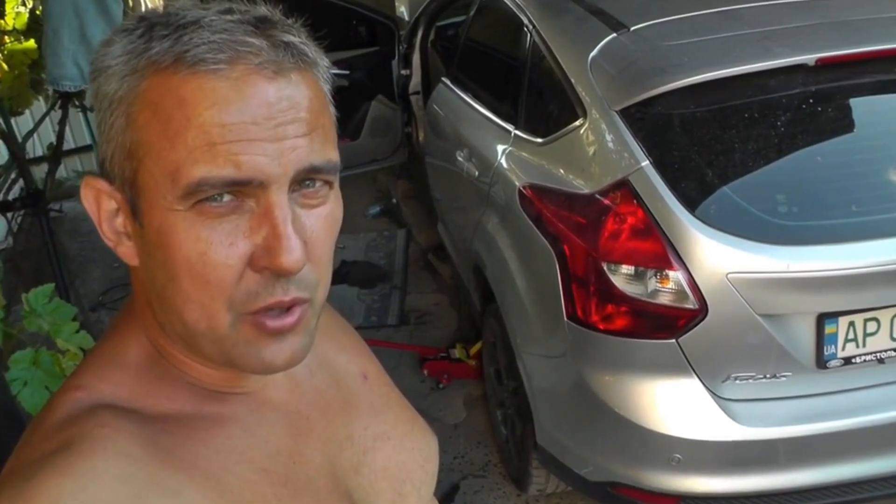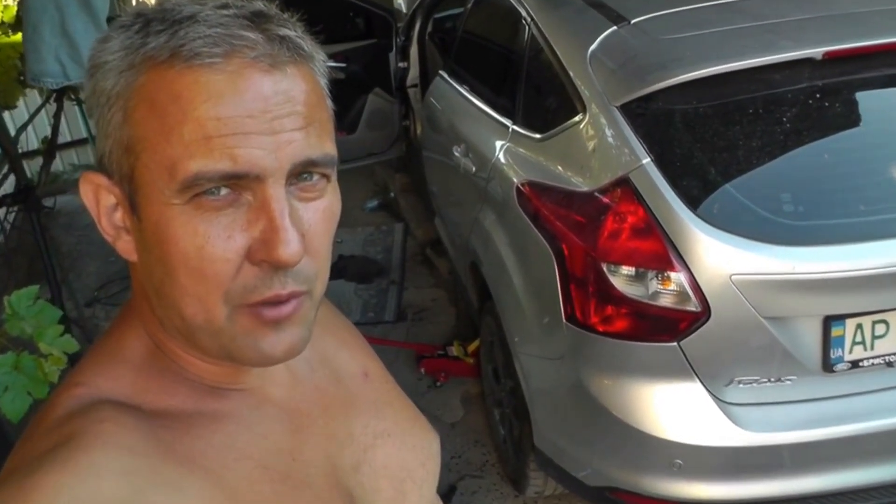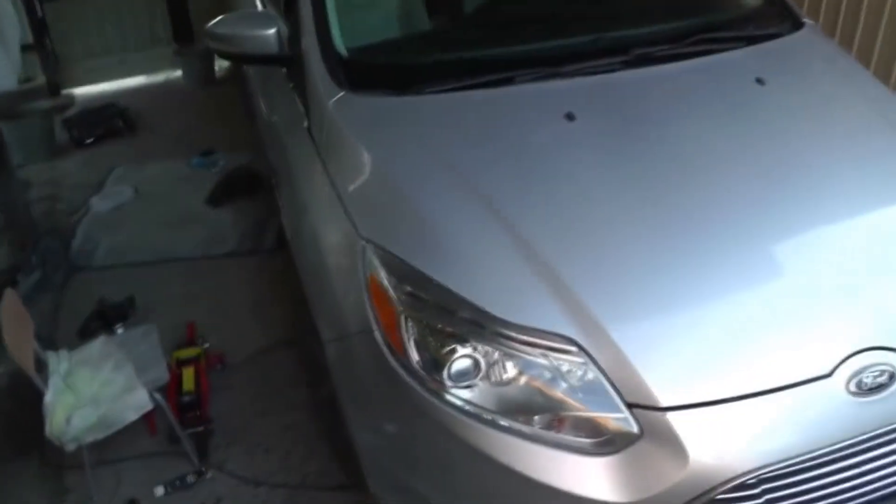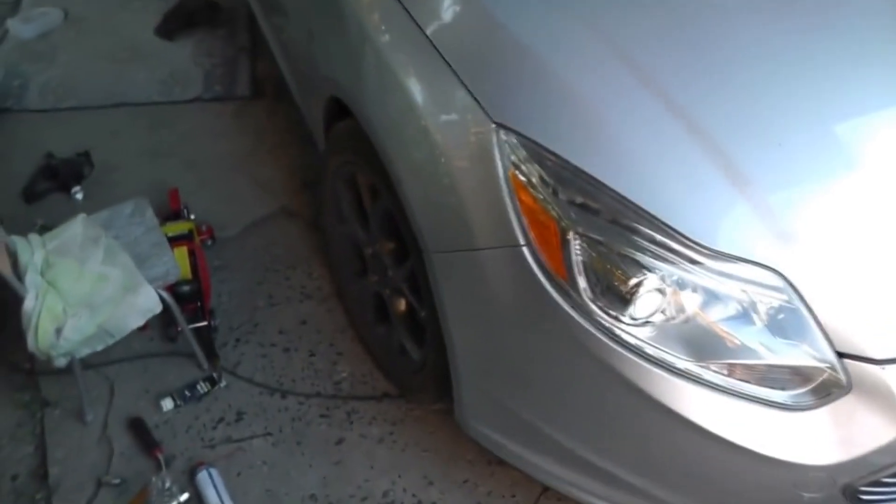In this video I'm going to show you how to replace the rear brake pads on a Ford Focus 3 or electric car. On my car the pads started to wear down and there was a squeaking noise when braking. Now it's time to replace them.